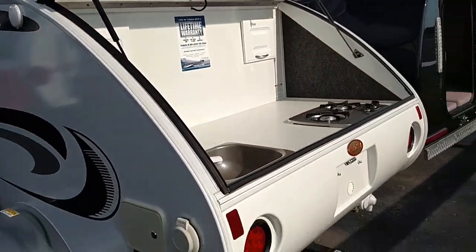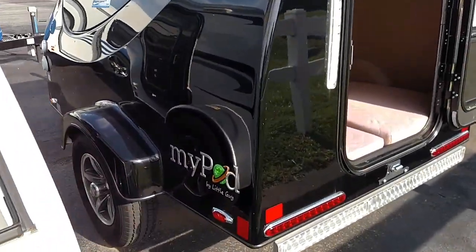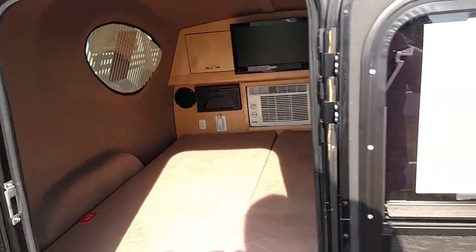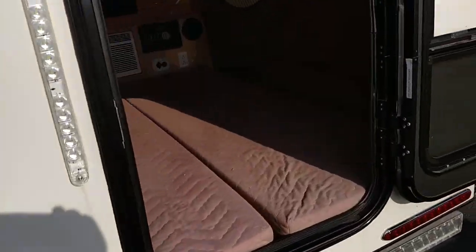And then I have the little My Pods. My Pods are only 600 pounds — they're very lightweight with a fiberglass exterior on them.